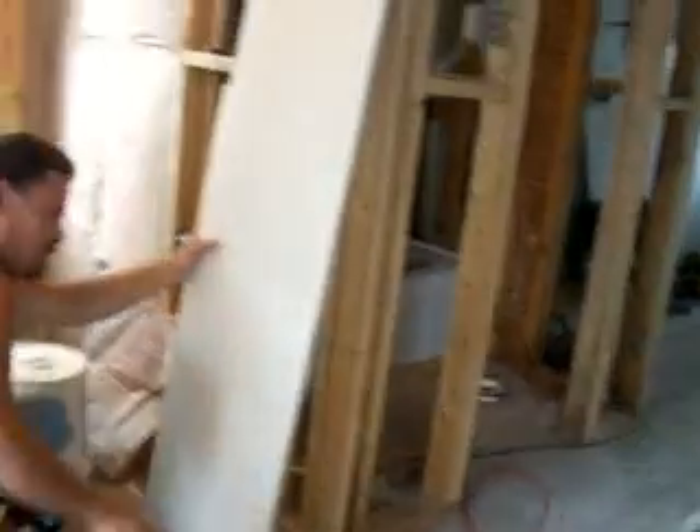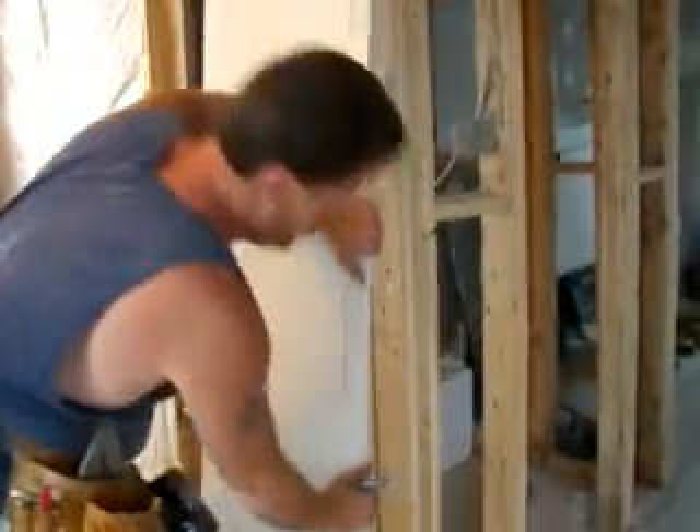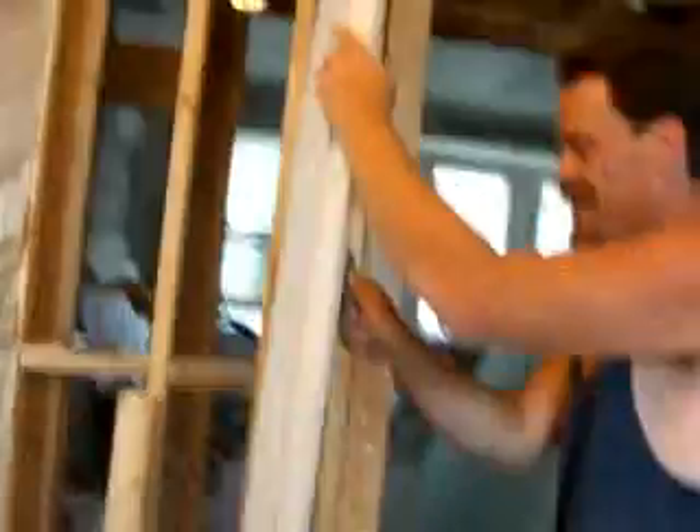I'll look back at this video when this place is all completed in a couple of weeks and I'll say, what a hard job it was for you, standing around with the camera in my hand saying I'm renovating this place. Looks like I'm doing nothing.